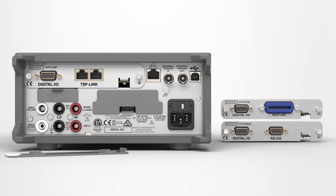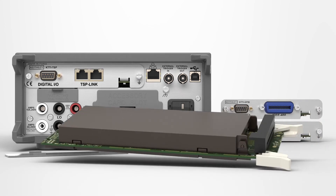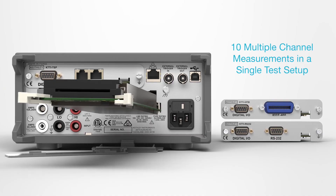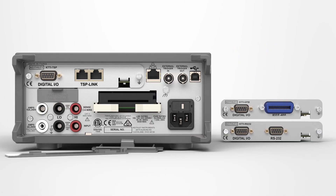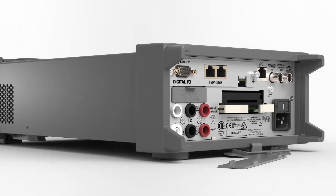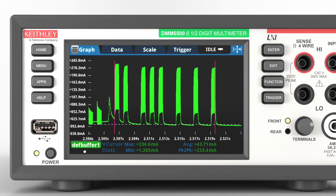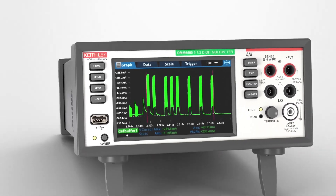Increase test capacity in production environments using the optional add-on multiplexer. Make up to 10 multiple-channel measurements in a single test setup. No need to write new code when upgrading — get code emulation for popular Keithley and competitive DMMs.